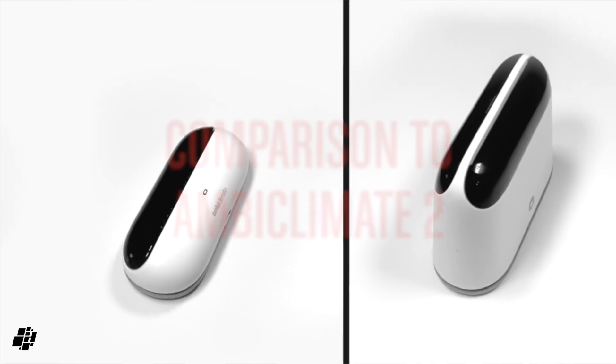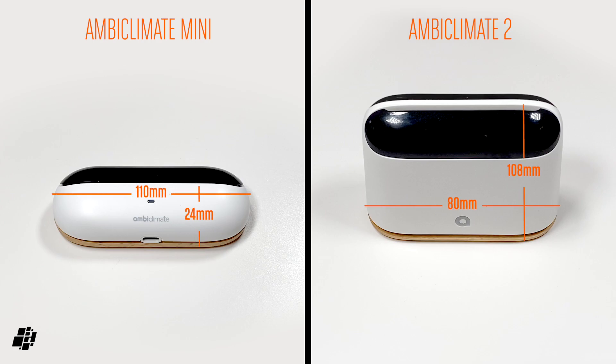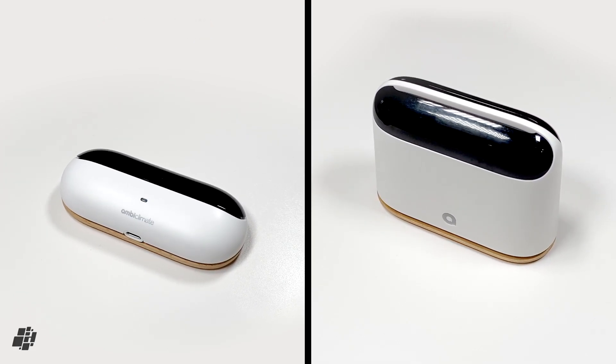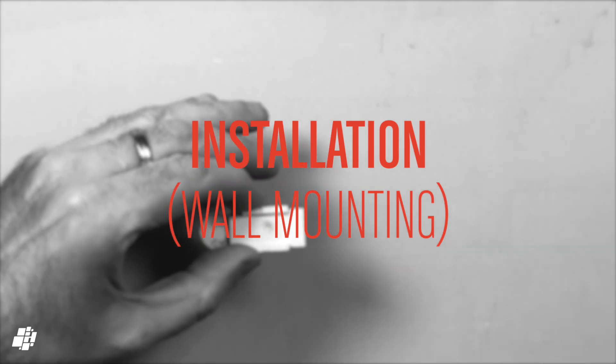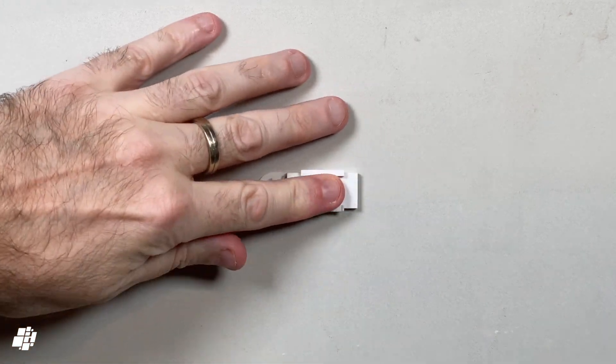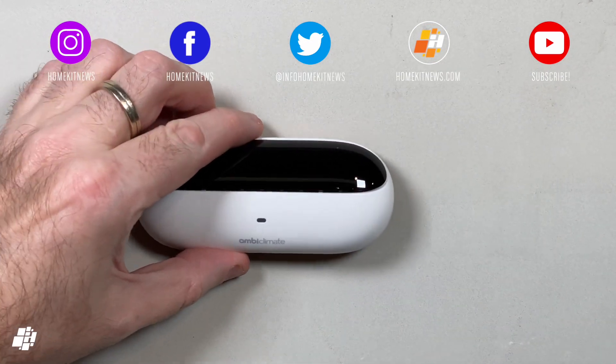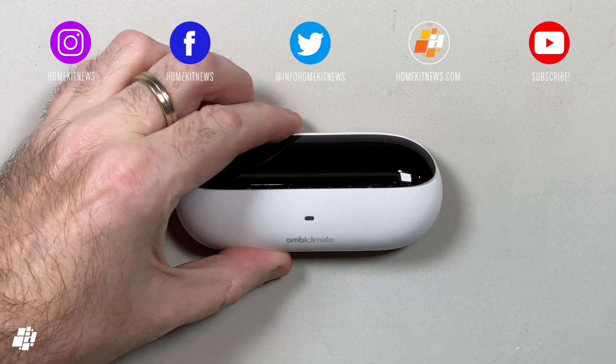I mentioned the AmbiClimate 2 previously, so here it is next to the Mini for comparison. Although the base is slightly wider at 47mm — and 30mm wider than the AmbiClimate 2 — the height has been reduced more than four-fold, down from 108mm to just 24mm. Now I'll show you the basics of mounting the device. In my case I'm using the double-sided strip, as I've not decided where it'll ultimately go, but it does need to be placed so that there's an unobstructed path for the IR signal to go from the Mini to your AC unit.